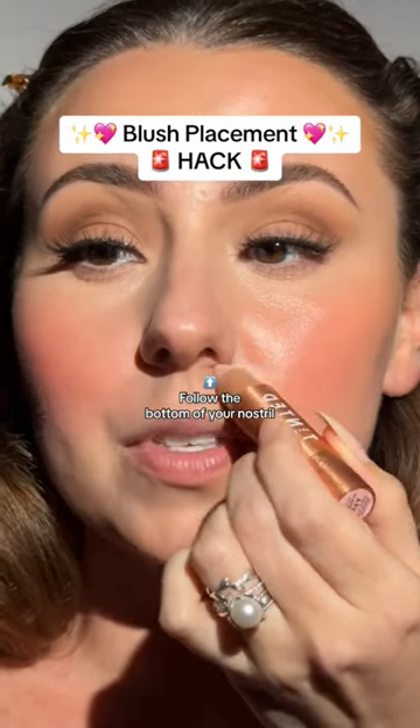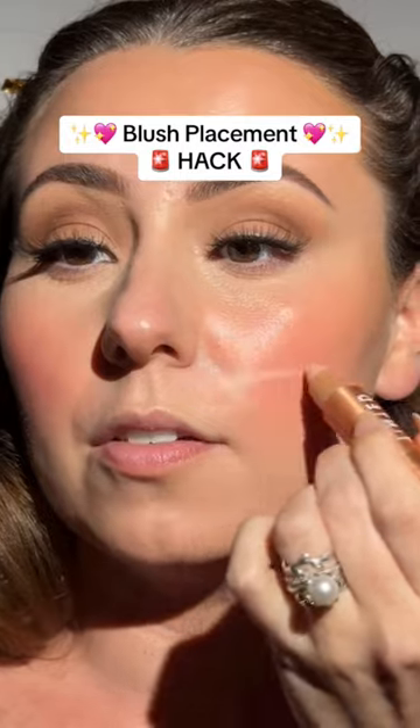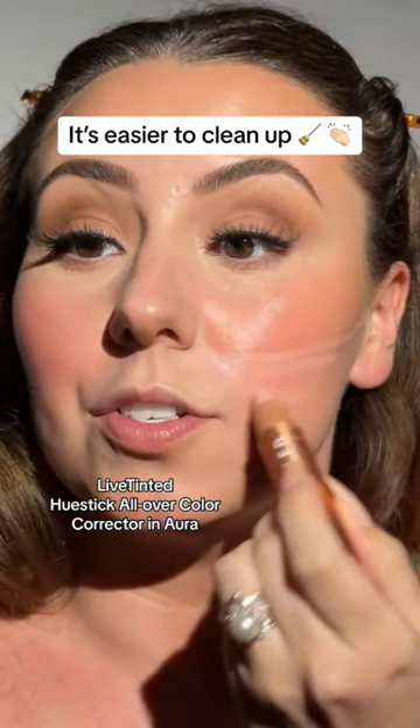I'm going to give you one of the best blush tips ever. I'm going to start here — you can use your concealer, whatever you have — and I'm going to draw a line. It's a lot easier to clean it up than it is to worry about precision first.